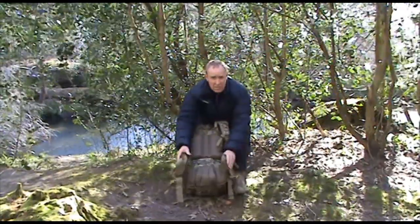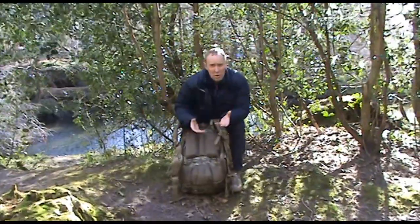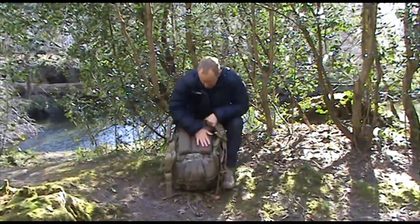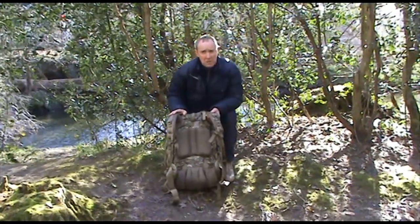Moving down to the hip belt — it's semi-rigid so that it won't buckle under pressure. It will sit nicely on your hips without floating around everywhere, and obviously it's going to allow a lot of comfort through the amount of padding on it. It's also a really good system in terms of ventilation, allowing a lot of air to circulate around your back when it's being used.